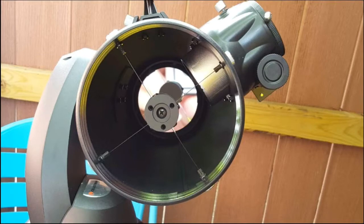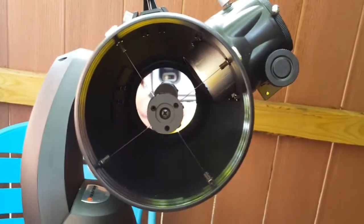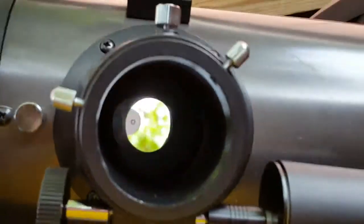The Newtonian design means that it uses a combination of two mirrors with no glass lenses in the telescope. The back primary mirror of the SLT-130 is 130 millimeters — for people like me that don't know the metric system, that's just shy of five and an eighth inches. This is the mirror that determines the millimeter designation of the telescope. The focal length of the 130 SLT telescope is 650 millimeters.